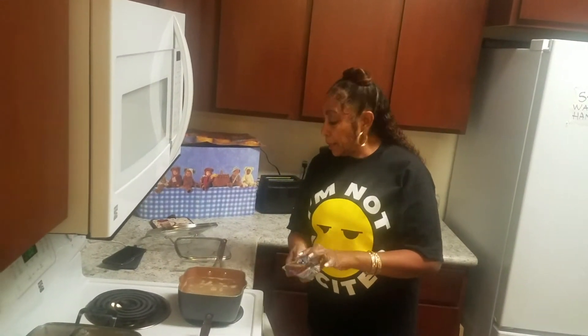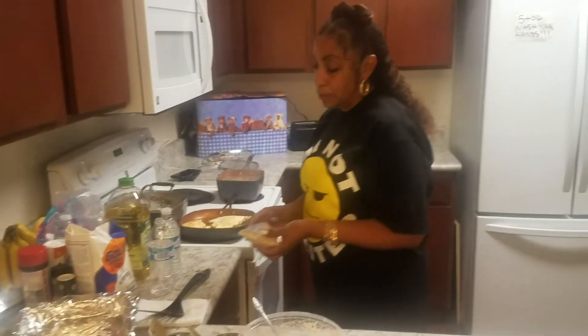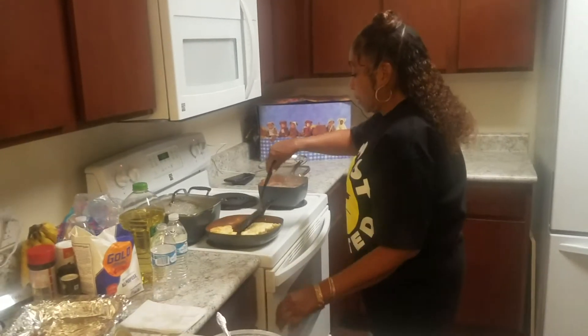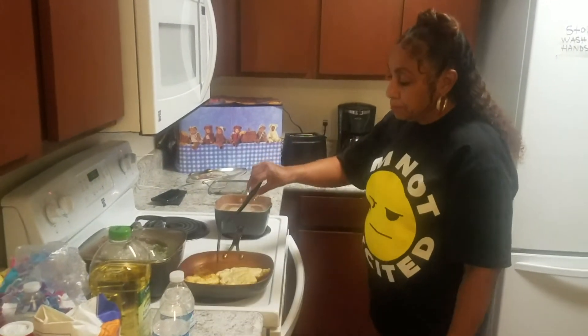Now we're ready to put the top off, because if we put the top back on it'll foam over and we don't need that. Back over here — put the bread in. Look at that, it's yummy.